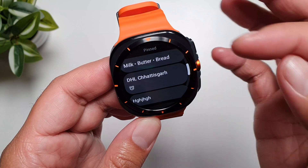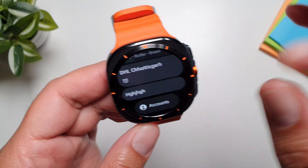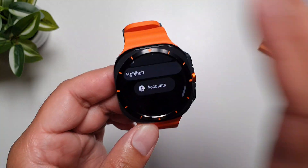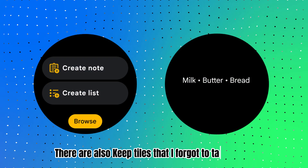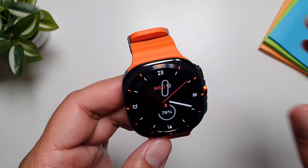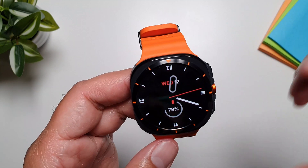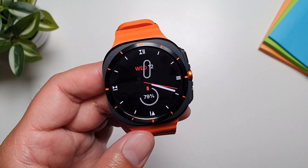You can pin lists and notes in the Keep app so they always appear at the top. You can add reminders to them and archive notes to keep things clean. That's why I love this Google Keep notes app — it's one of the most functional note apps for your Galaxy Watch Ultra. Let me know your thoughts in the comments below. Take care, bye!